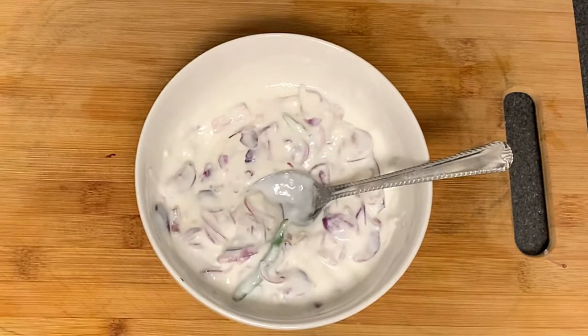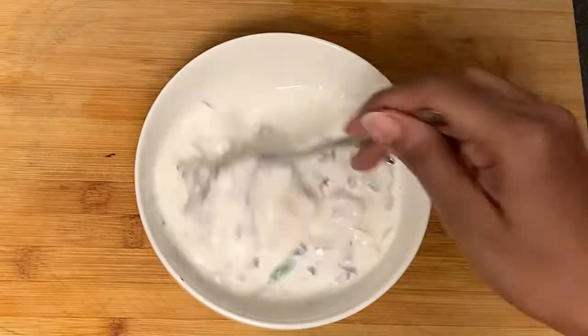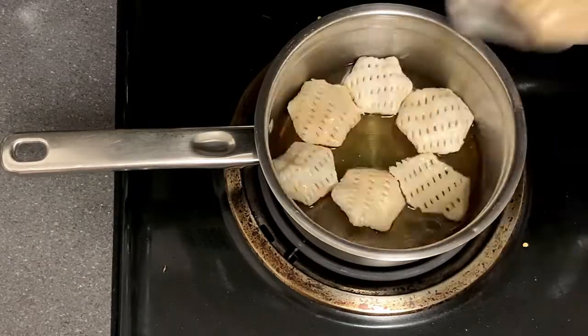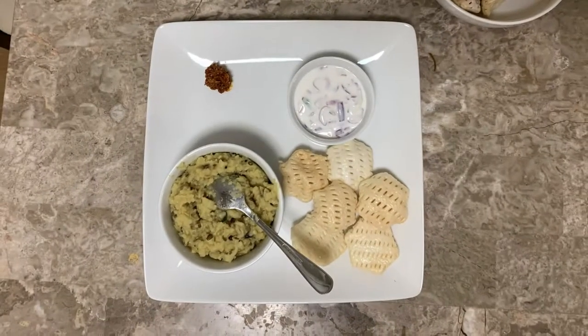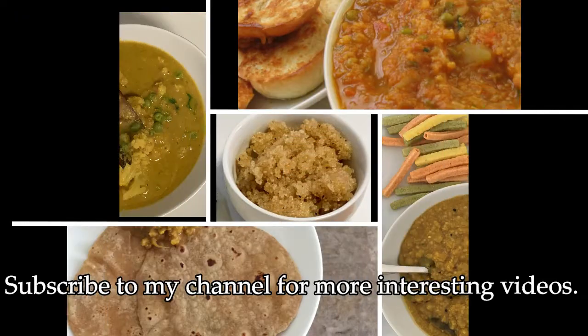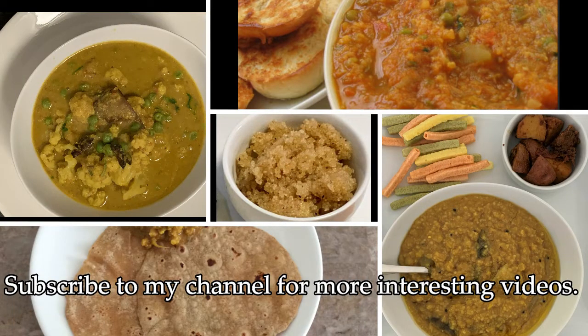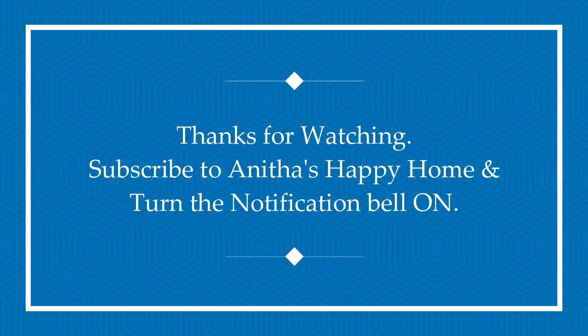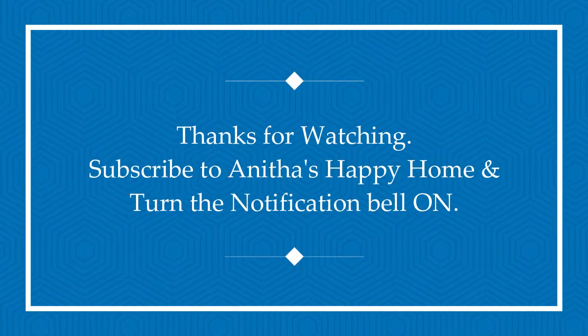Then you will mix the food with salt. We will add the food. This is the food recipe — try it in a week and share it. Be cool, be happy, bye bye.